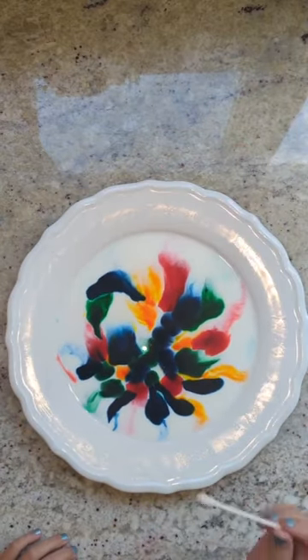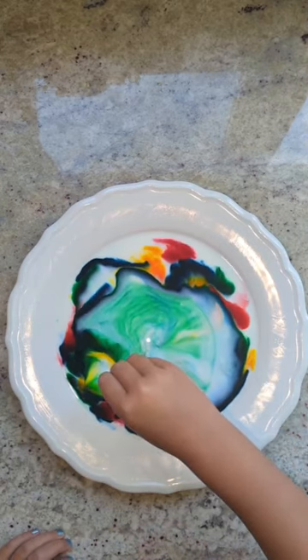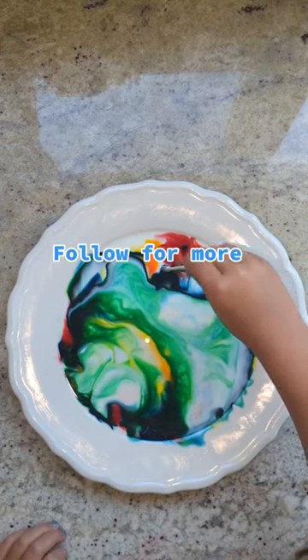I let my five-year-old do this and she loved it. She even said that she thought the colors looked like tie-dye. This is such a fun and easy activity for little kids. Make sure you follow for more!